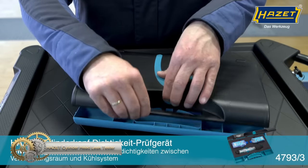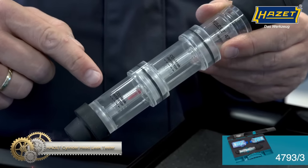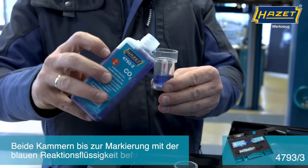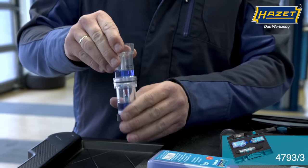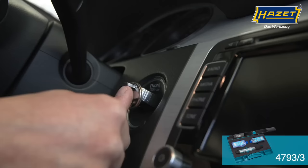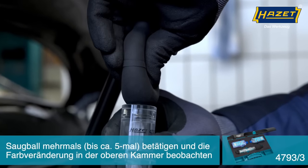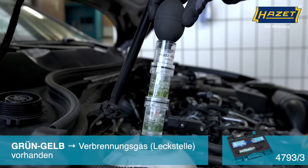The Hazet Cylinder Head Leak Tester is a reliable tool for detecting cylinder head gasket damage and leaks between the combustion chamber and cooling system in water-cooled internal combustion engines. The tool comes in a plastic box with a two-component soft foam insert for protection and easy storage. Made in Germany, the tester is compact with dimensions of 320mm x 128mm x 58mm and a net weight of 1.67kg. The kit includes three tools and is suitable for use with gas, diesel, and petrol engines.